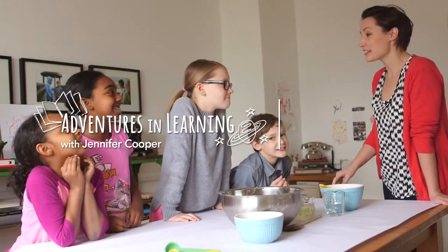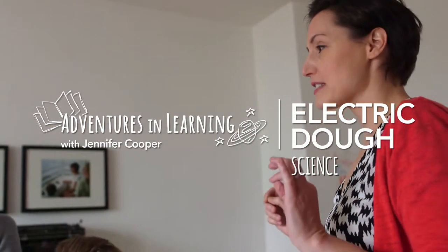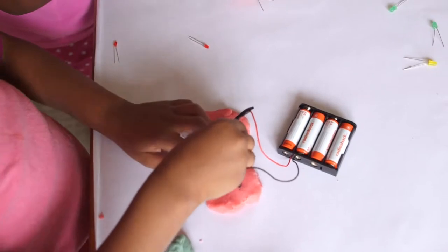Electricity! Today we're going to learn about electricity. We're going to make some cool circuits, and we're going to make some lights light up using Play-Doh.